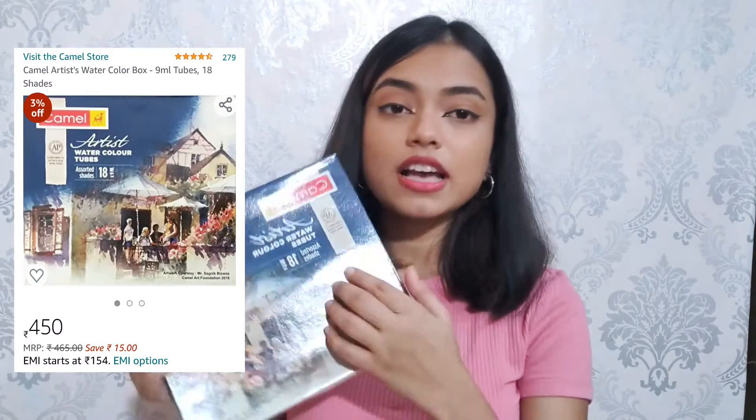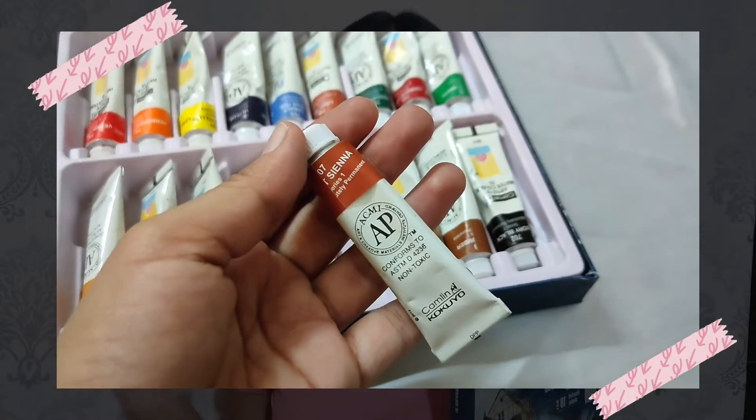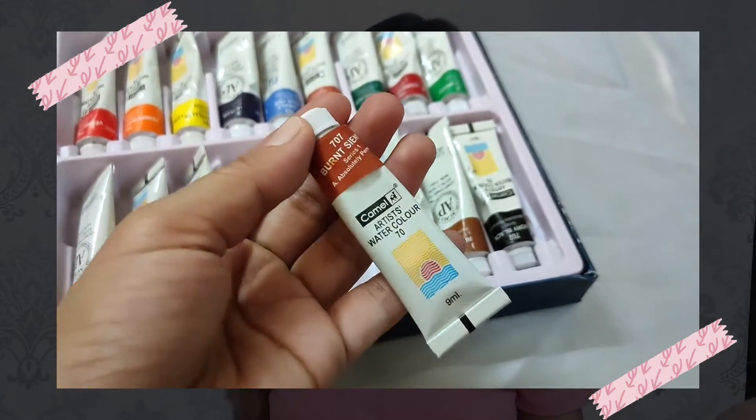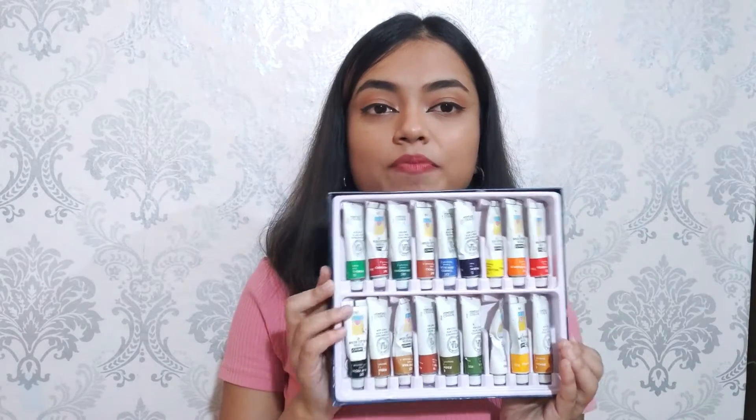Moving on to the next product, also recommended by my teacher — the Camel Artist Watercolor Tubes. These are very good; you'll notice the difference compared to normal Camel watercolor when you use these artist-grade tubes. This is for rupees 465, which is somewhere in the middle — not very inexpensive but not expensive either. It has 18 shades, as you can see I've used many of them, and the effect is pretty good. If you're looking for a nice quality watercolor for projects or just time at home, go for these — you won't regret it.